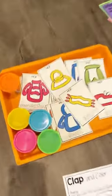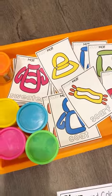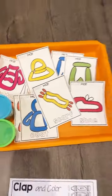So there are these fun fine motor Play-Doh mats in this set. There's all different clothing and you can use Play-Doh, and you can also trace the word with a dry erase marker if you would like.